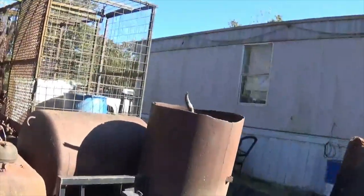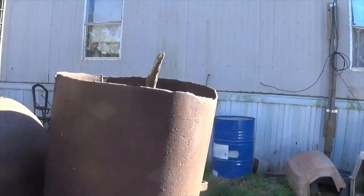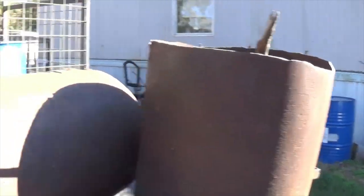On the trailer I've got the big old tanks cut in half. I don't know - it's probably an old propane tank, that's kind of what it looks like. It's got feet on it.